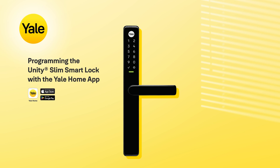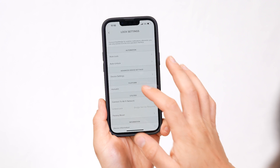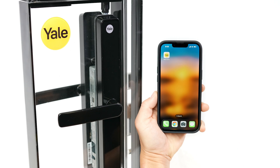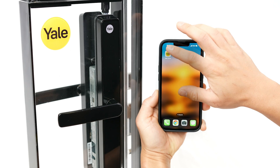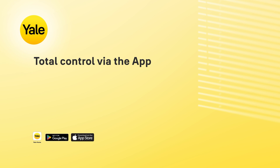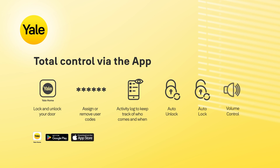The Unity Slim Smart Lock can be programmed in two ways: on the Yale Home app or manually. This video covers how to program the Unity Slim Smart Lock with the Yale Home app. For easier setup, added convenience and control of your lock, programming your lock on the Yale Home app is recommended.